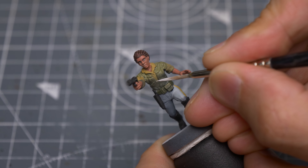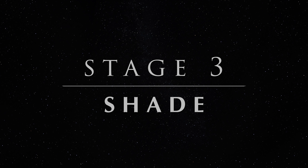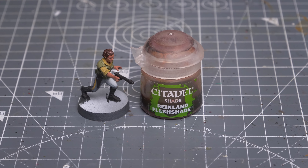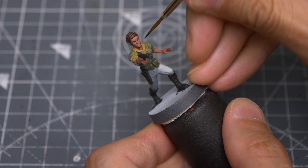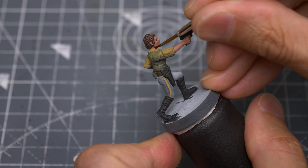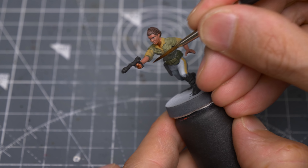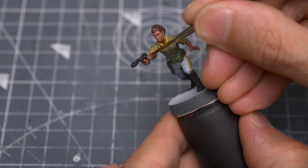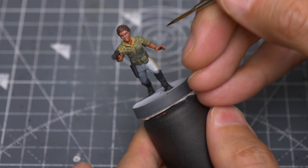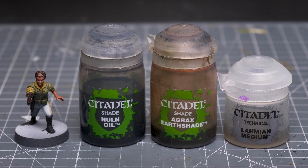With that done, we're now ready to add some shade. I'm going to begin by shading the skin with Reikland Fleshshade, applying this mostly to the neck area and the hands, but avoiding the face so as not to ruin the eyes we worked on earlier. For the shirt and vest, I'm creating a single generic shade using a roughly equal mix of Nuln Oil, Agrax Earthshade and Lahmian Medium.